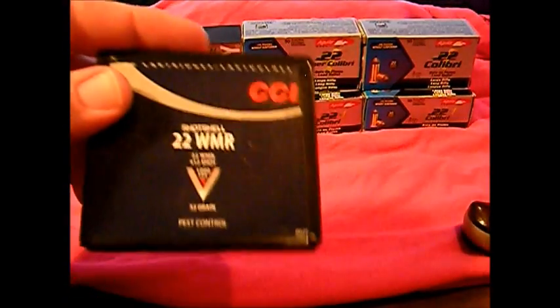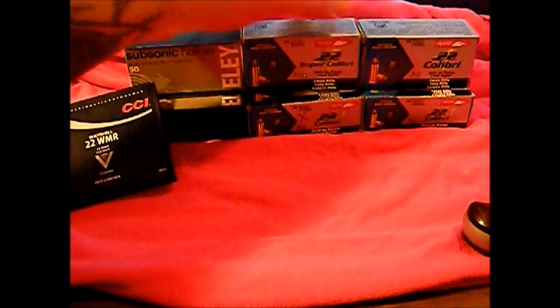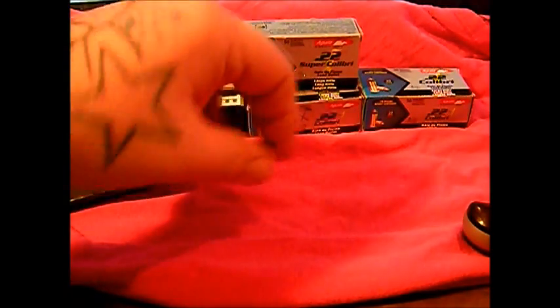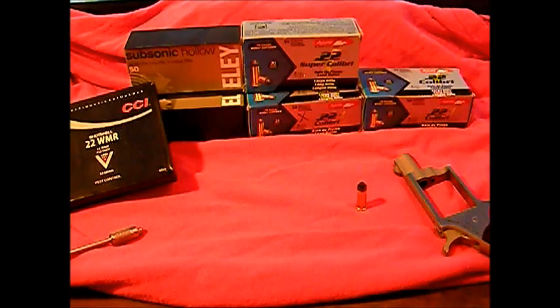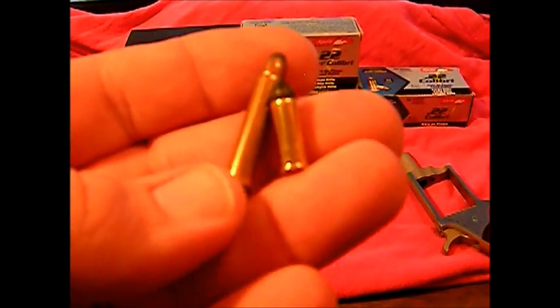I can only run these out of my revolvers that shoot 22 Mag and 22 Long. Just to show a difference in these, we're going to do a video on the Calibri and do a little review on them — let you guys know how well they work or how well they don't work. I've never shot these before. I've shot the Super ones — I used to call them hummingbirds. Just to do a comparison on these... that's a 22 Mag, just so you can see how small they are.